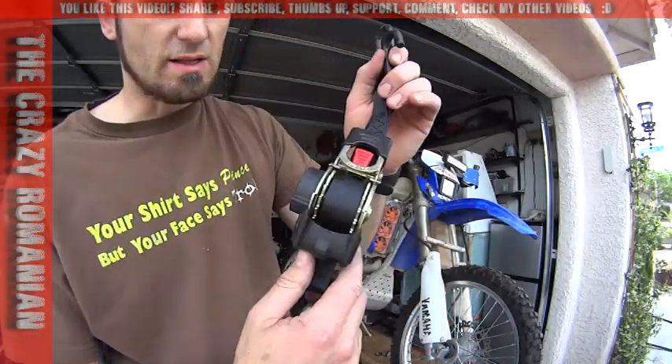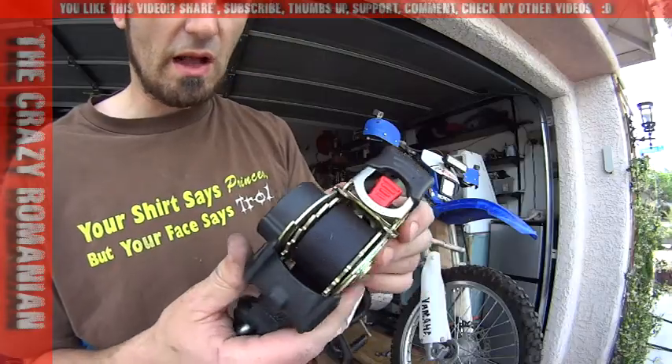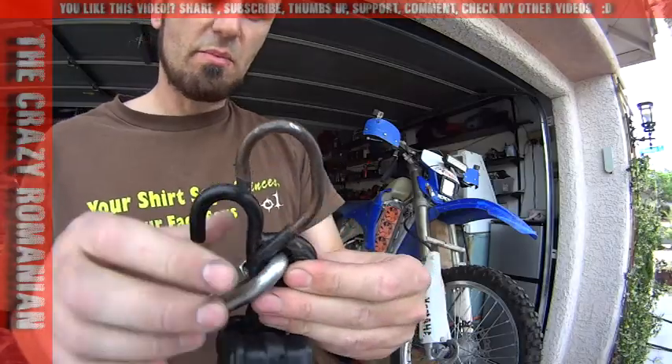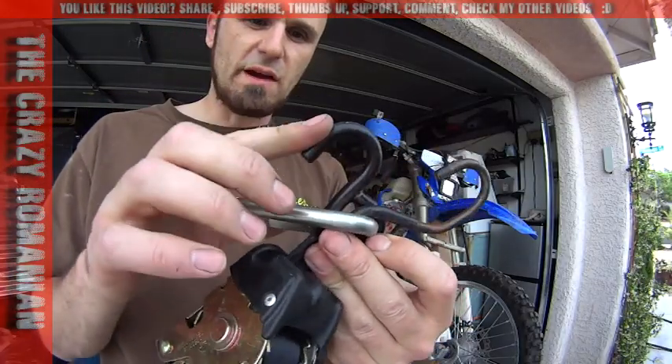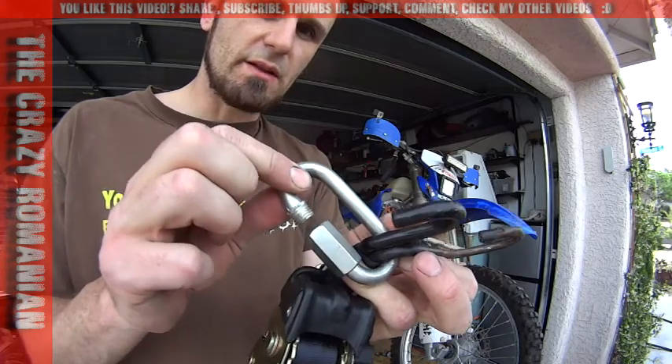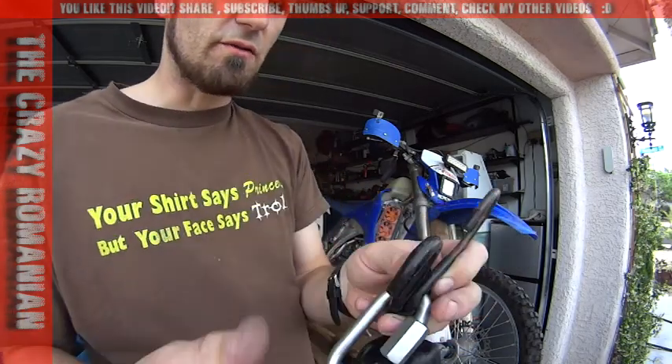So I said, let's go fancy. I paid $40 for a set of four — these are the retractable ones. I modified them a little bit: I put a 90-degree hook, a 45-degree hook, and also a safety carabiner, just so the bike never falls off.